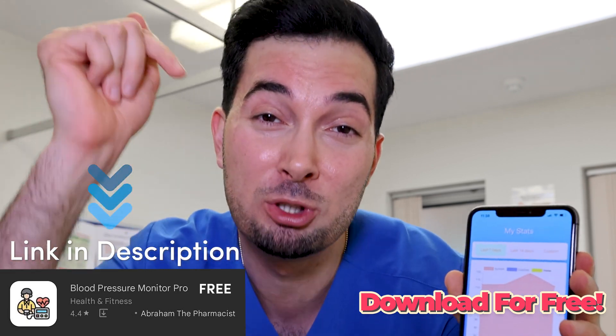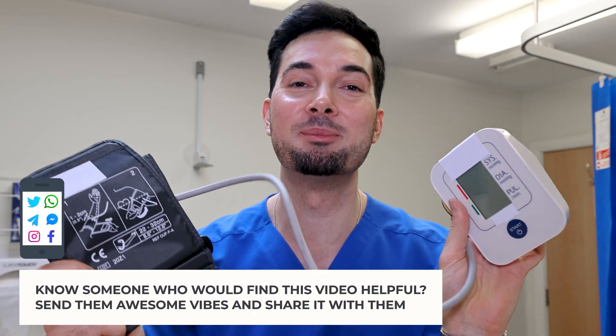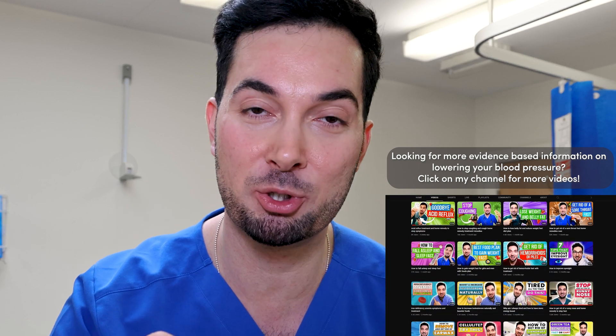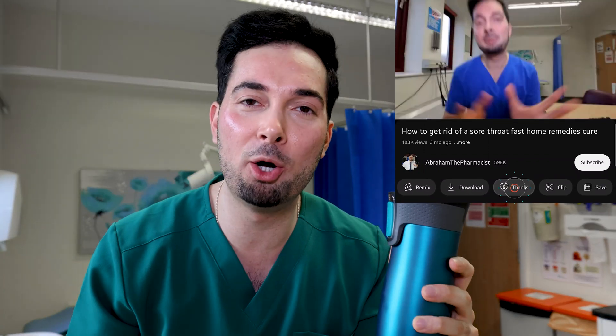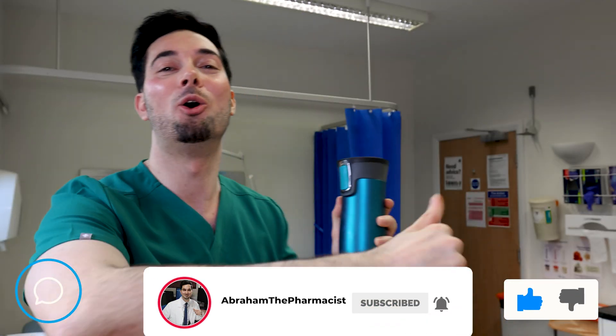There you have it — you are now a blood pressure pro, so welcome to the club! If you want evidence-based lifestyle tips on how to lower your blood pressure, we have loads of videos on the channel with links in the description. If you found this helpful or downloaded the app, consider supporting our team by clicking the thanks button below and donating whatever you can, as your support helps us create more medical videos like this one.